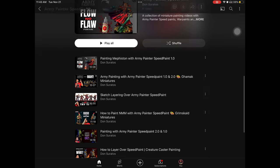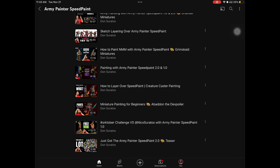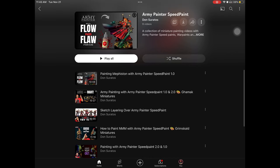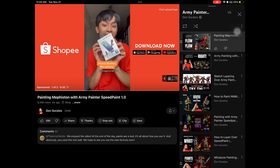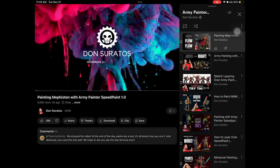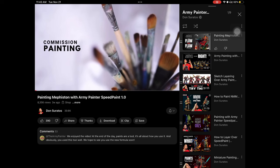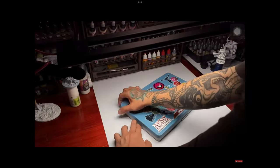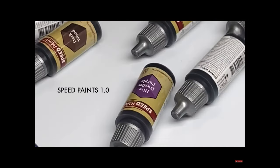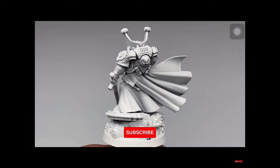I just created an Army Painter Speedpaint playlist. I've been using speedpaints for a little more than 3 weeks, and I think this is the 9th video I've created painting with Army Painter Speedpaints. Once we hit about a month of using the speedpaints, I'll produce a video with a proper review of these paints, because you have to really work and paint a lot before you could do a proper review.